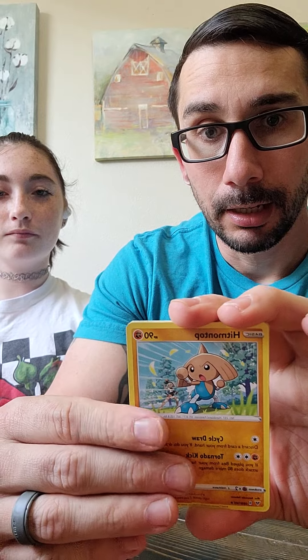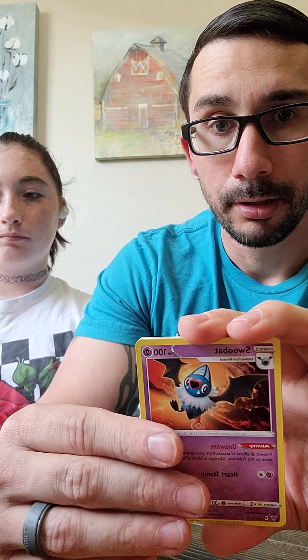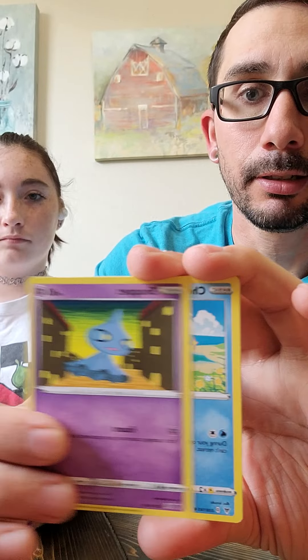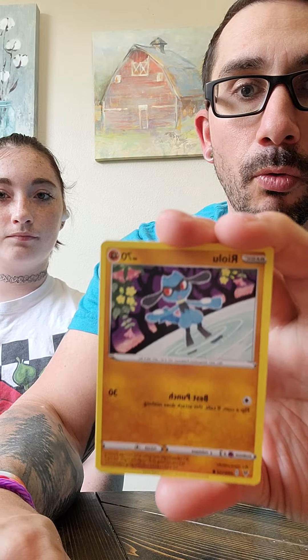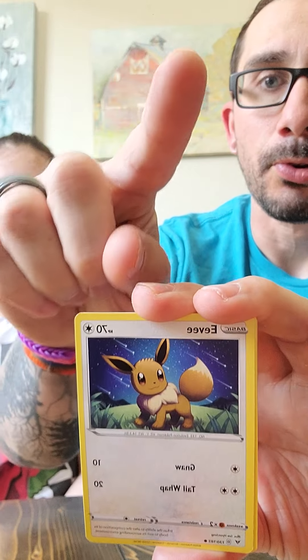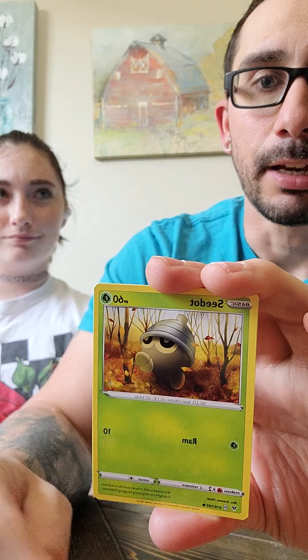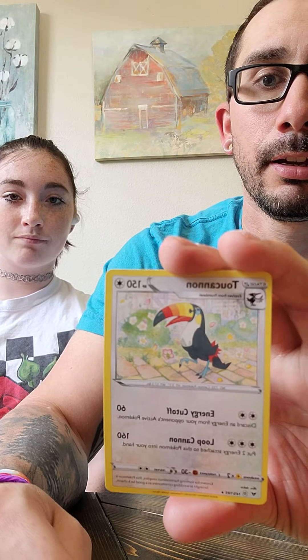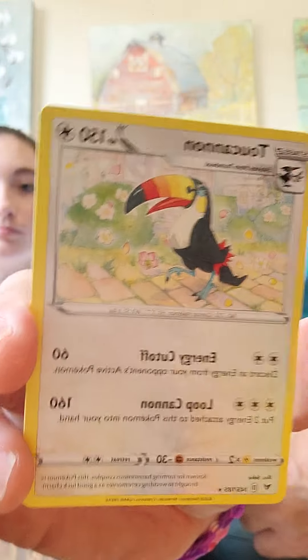Hit one top! Woobat, Cramorant, Shuppet, Chewtle, Riolu, Eevee, C-Dot, Rockruff Helmet Reverse. And... Toxicroak — you royant. With your miscut and everything, from left to right — goodness gracious, look how bad that miscut is. Look how much there is from the left to the right. Horrible.